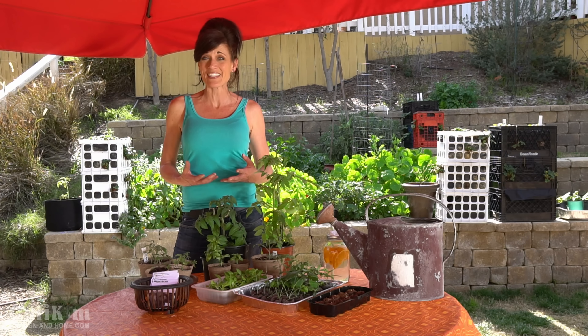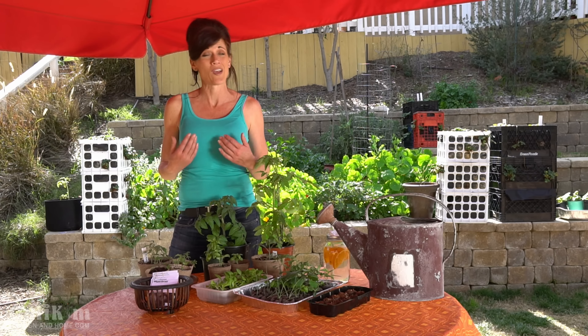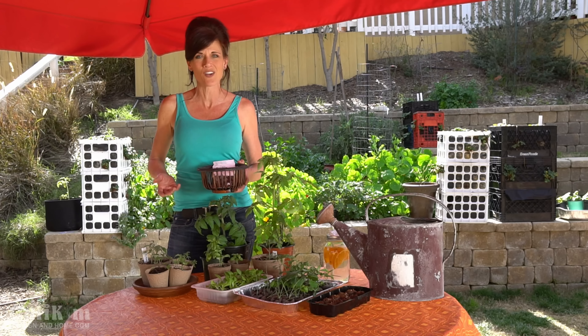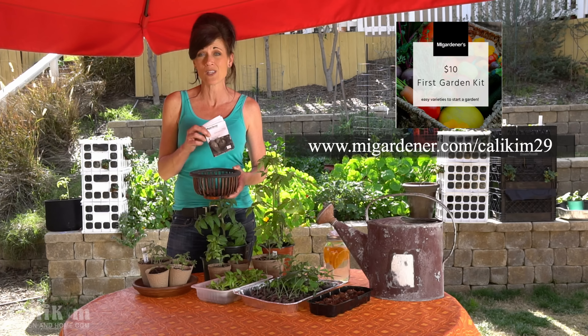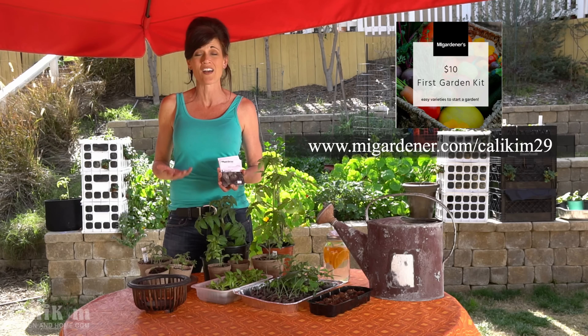The first thing you're gonna need is some seeds. Now if you already have seeds, just use what you have. But if you don't know where to start and you don't have seeds, don't worry about it — we all had to start somewhere. MI Gardener has put together a really fabulous seed kit of easy-to-grow varieties for your spring garden called the $10 Garden Seed Kit, and that's what I'm gonna be using during this series. I'll put a link in the video description below because you can get one for 10% off when you go through that link.